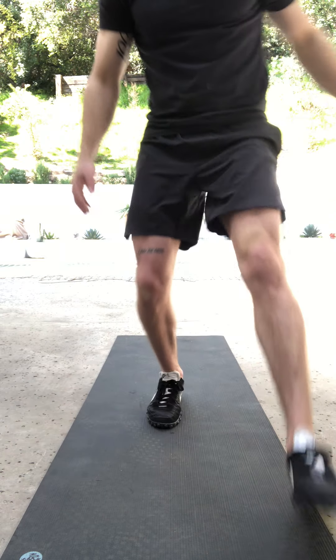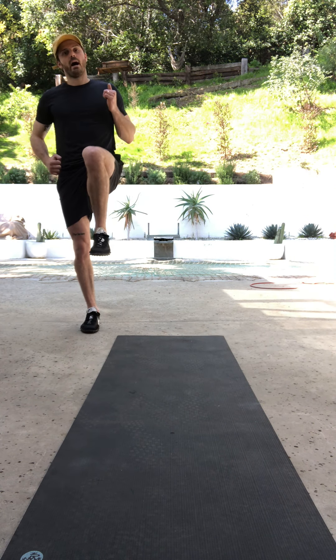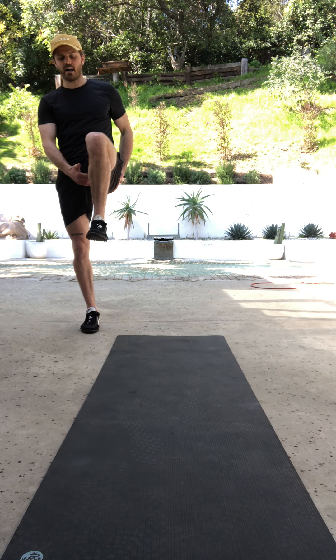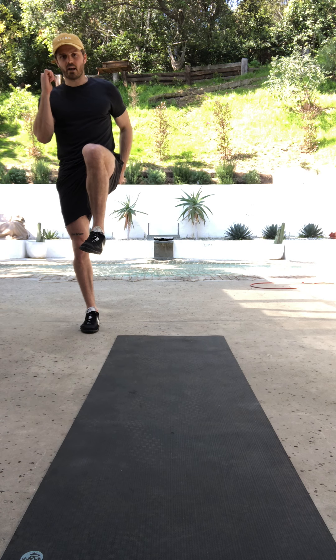So go ahead and stand up. We're going to get on one leg and stabilize as if you were running high knees, so that leg's up nice and high, the toe is pointed up, pulled to the shin. Arms are ready to go at a 90-degree angle.